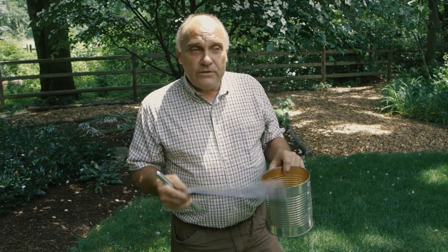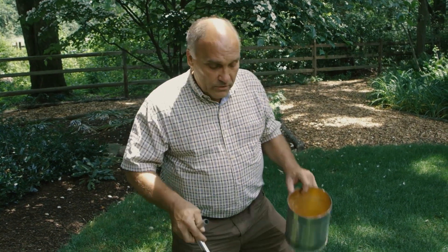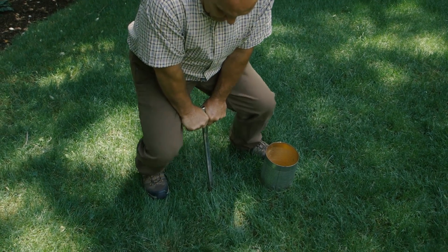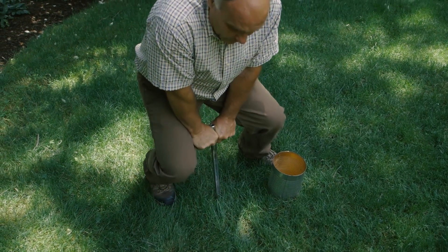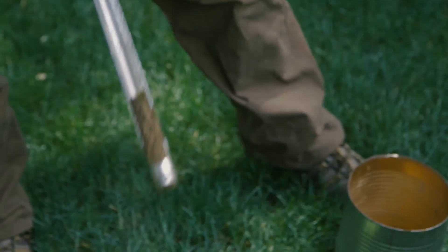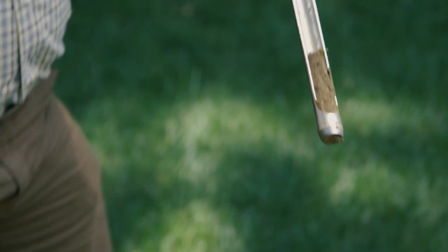What you're going to do is take your probe, or if you're using a small trowel, just dig a small hole. We're going to use our soil probe — we're just going to push it in the ground, twist it a little bit, and then pull it out, and you can see the soil comes right out with it.